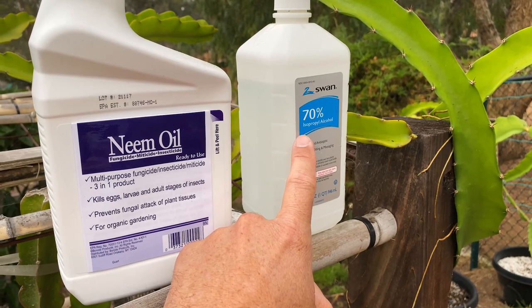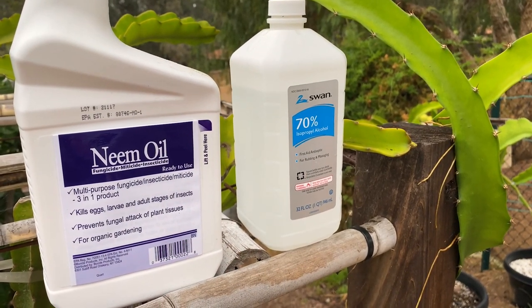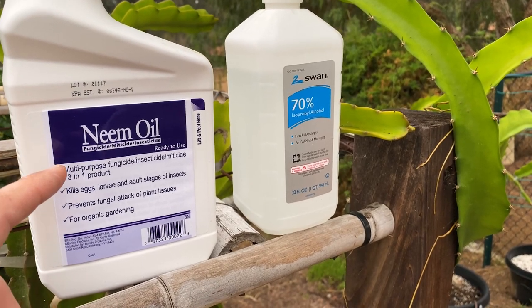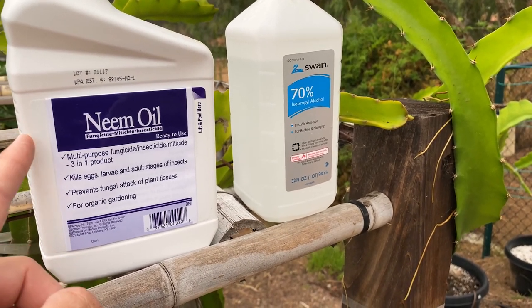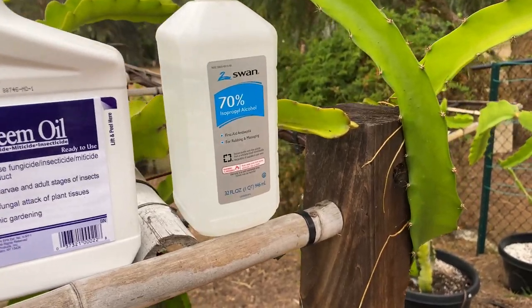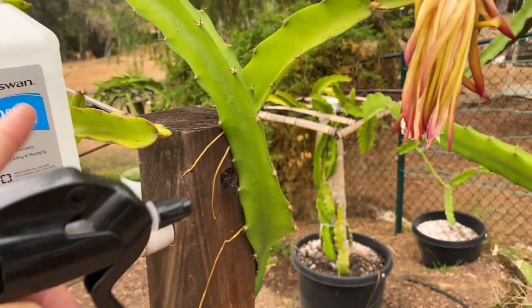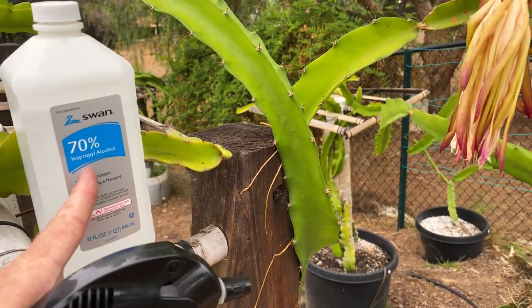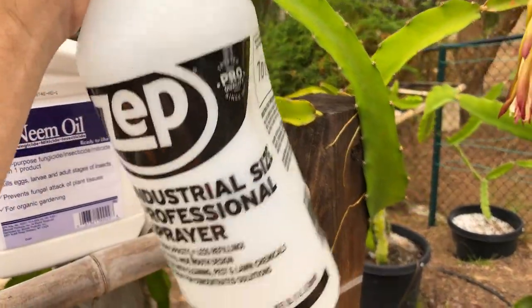I like to use rubbing alcohol — 70% — because it's got some water and that usually does the job, at least on my succulents that I collect. And neem oil if I need to get serious, but the only problem with neem oil is that it does kind of leave a residue at times. I have the alcohol in the spray bottle and I'm using that first.